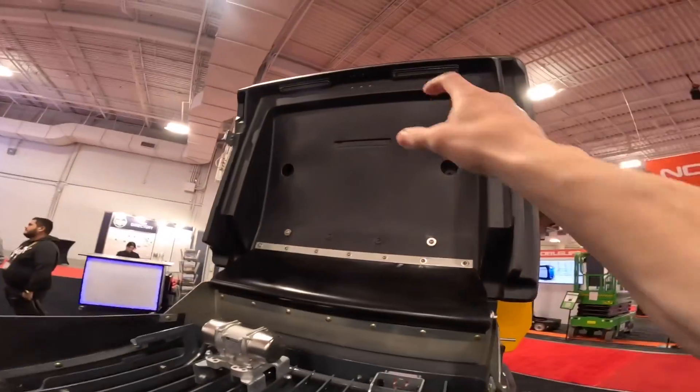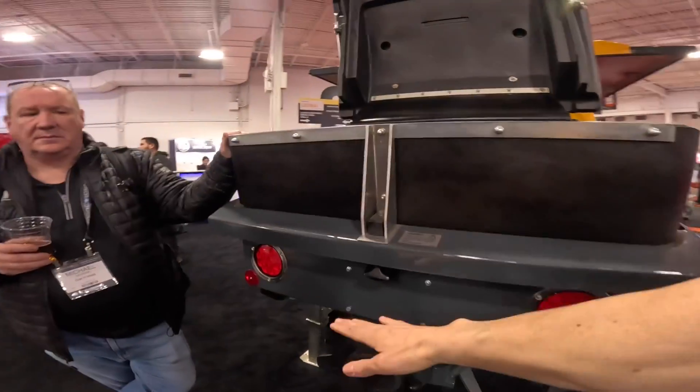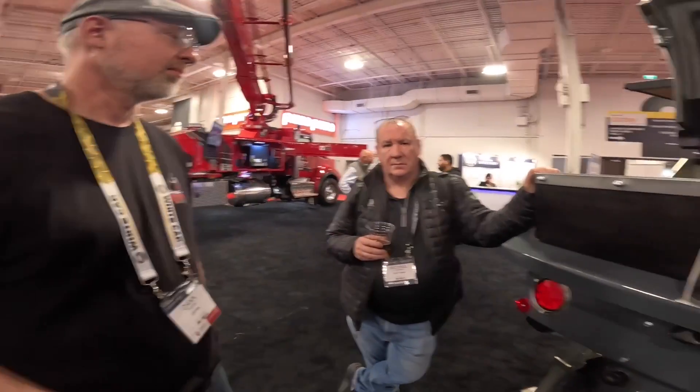It would have to be protected, obviously, because it would get trashed inside the hopper lid. Or maybe it would be outside the hopper. You'd have to have it where everybody can see it. Tie the lights into the volume control motor, so as the voltage or amperage goes up — that would be the tricky part. But for a smart electrical person, it might not be. Do you think it would be effective?